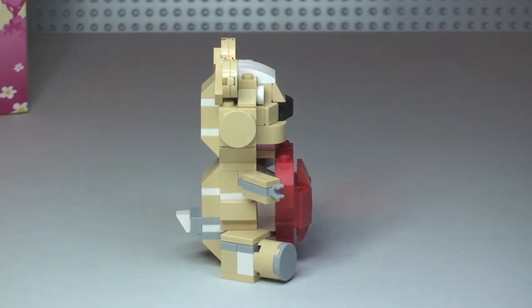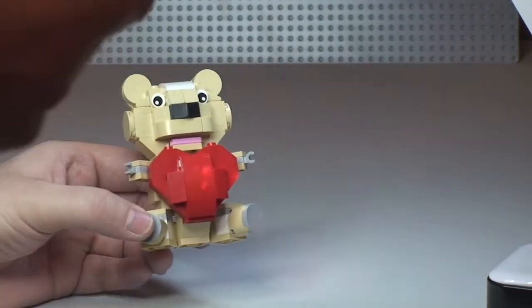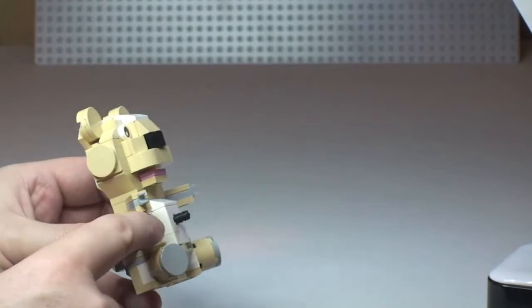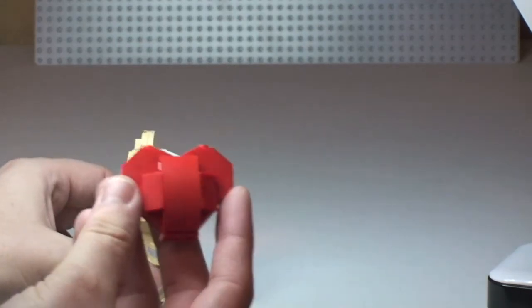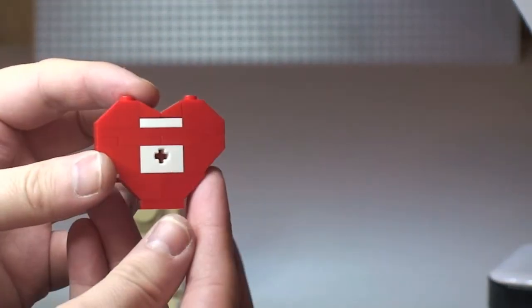There are a few little features on this. First of all, the heart on the front of the set — this does simply pull off. Down there there is a Technic pin which holds that heart piece in position. You can see how that is built, so they can be kept separate.